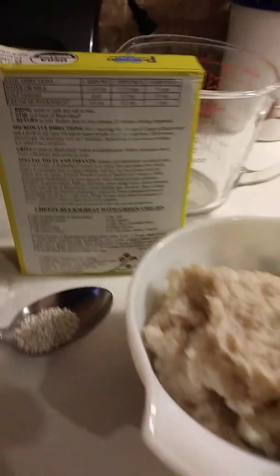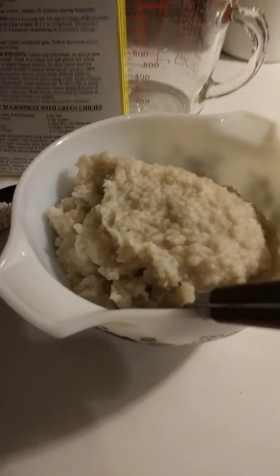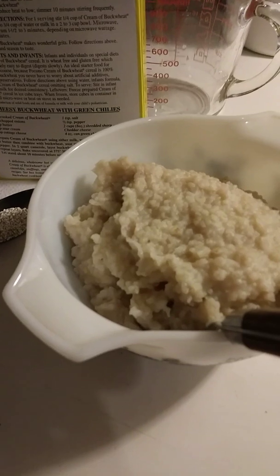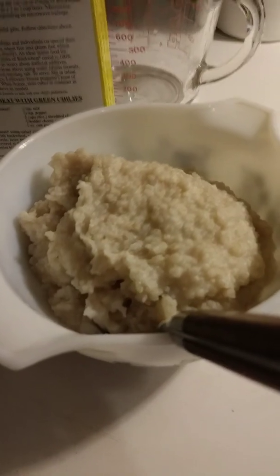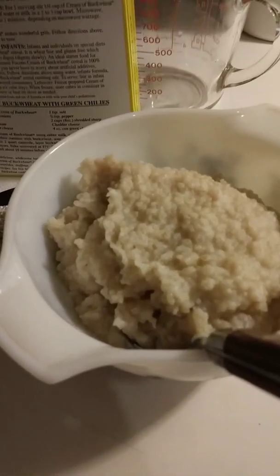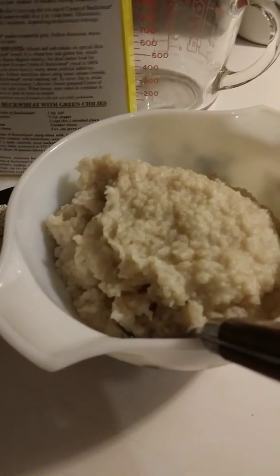If you can have dairy, what is absolutely yummy is to put in your favorite cheese and just a tiny bit of butter — oh my goodness, absolutely delicious. And if you can eat eggs, go ahead and make your favorite fried or scrambled egg, put it right in, stir it all up. It is so yummy, you will love it.